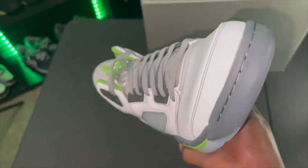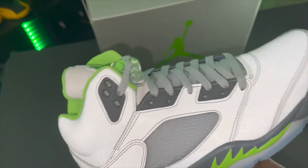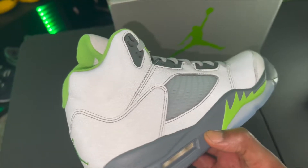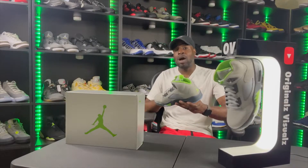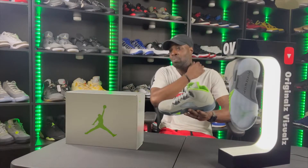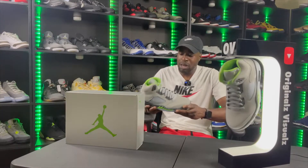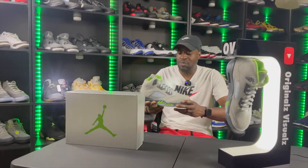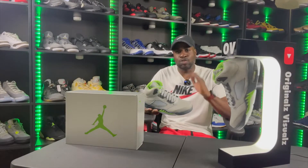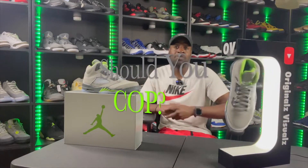These are gonna crease like crazy — there's something about the 3M material that causes heavy creasing when worn. On the tongue and side panel we have the icy cage, gray flat rope laces, a 3M tongue, and a Green Bean green Jumpman stitched on. For quality, because they're gonna crease like crazy — and when a shoe creases bad on a Jordan Five, I'm not feeling that — I'm giving the quality a five out of ten. I'm not blaming Jordan, it's just the 3M material doesn't hold up well under repeated bending.